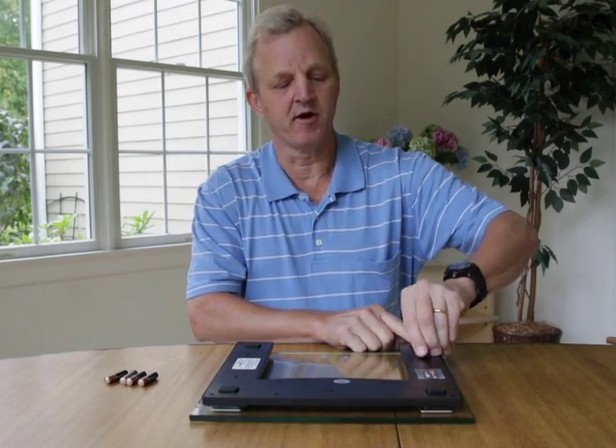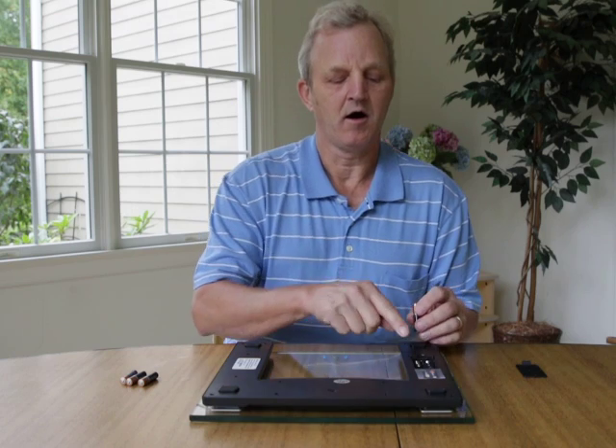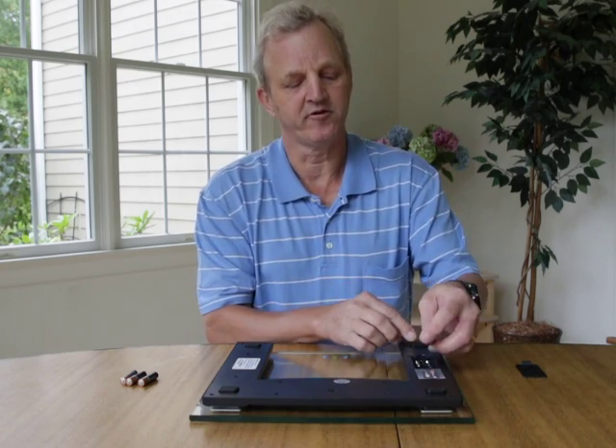You open the battery compartment, and then on the right side of the battery compartment where the spring is, you put the flat side of the battery against the spring.